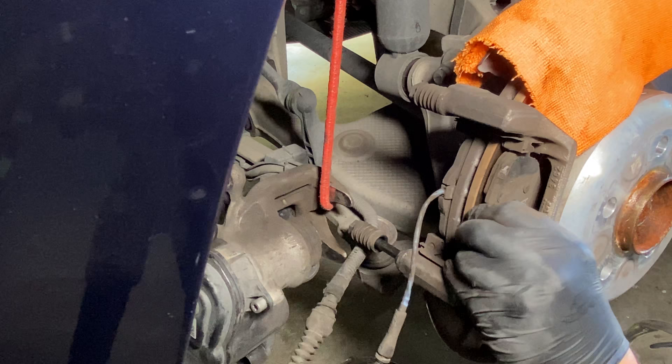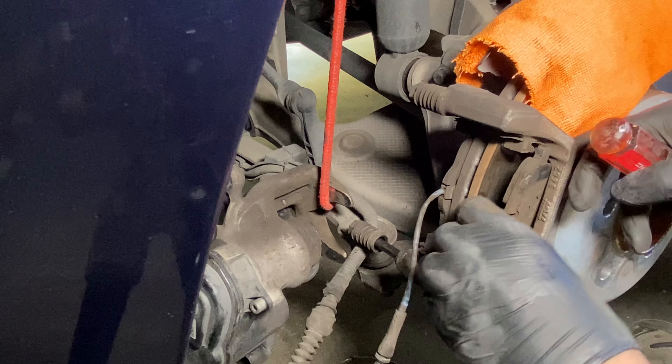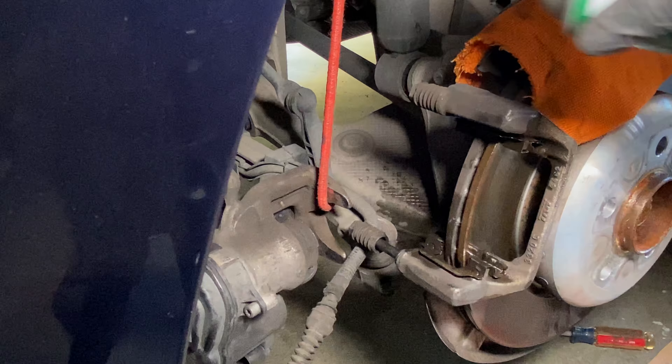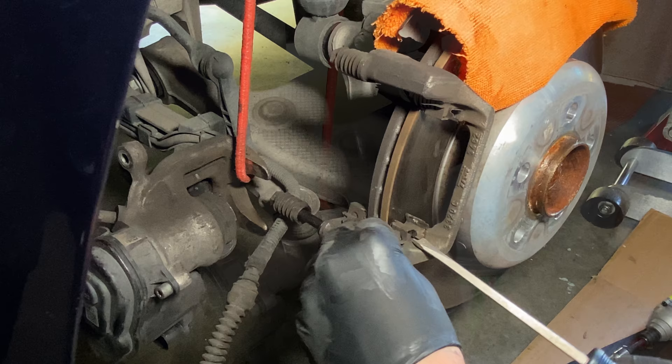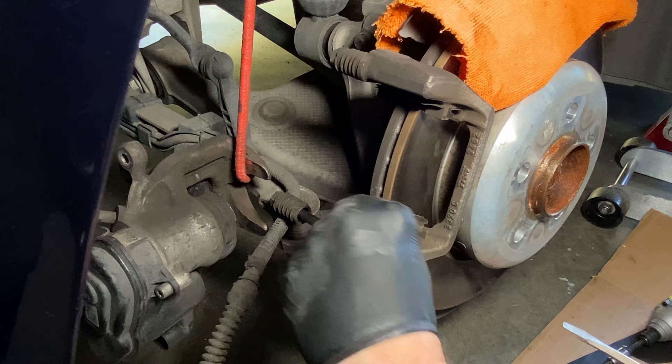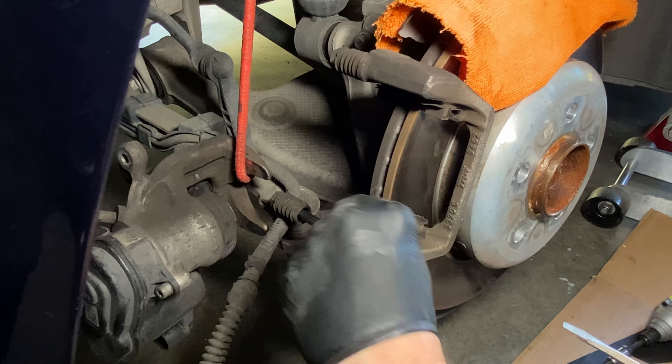Next we're ready to take the old brake pads out — you can pull them out by hand and set those aside because you're going to use them in a little bit. Then spray some brake cleaner, and we're going to remove the metal brackets and replace them with the ones that come inside the brake pad kit. If you want to reuse them that's fine, but might as well just swap them for the new ones since they come in the kit.